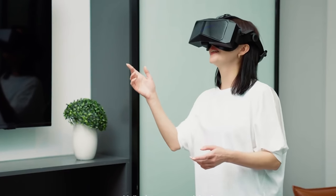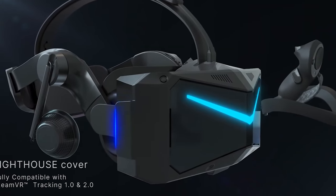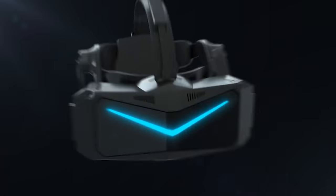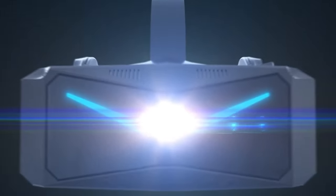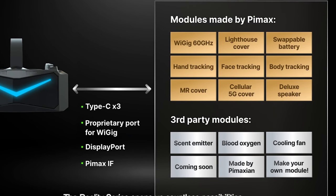This headset has modular features — you can enable Steam tracking using lighthouses by swapping out one of the face covers, compatible with 1.0 and 2.0 lighthouses. Or you can swap in a mixed reality plate that allows for augmented reality features, with two cameras on the front looking out into the world in front of you. There's also a 5G plate so you can connect to a CloudXR platform using mobile data.